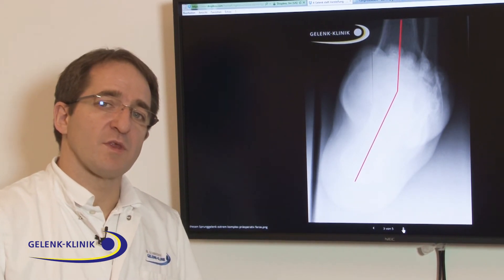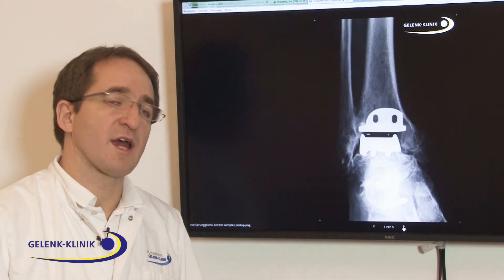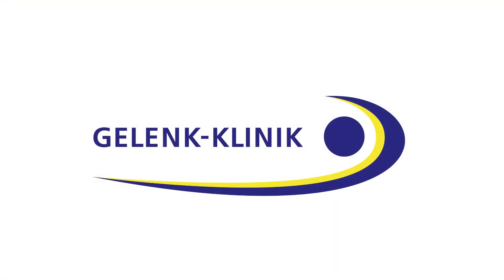We treat the worn out joint with the endoprosthesis, but we have to correct all the axis.